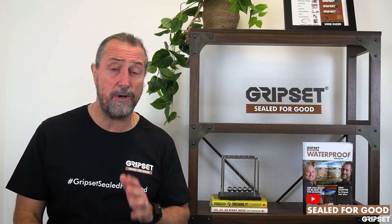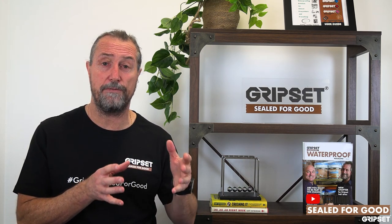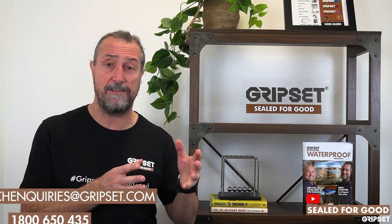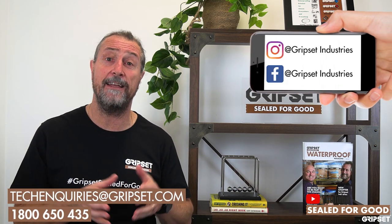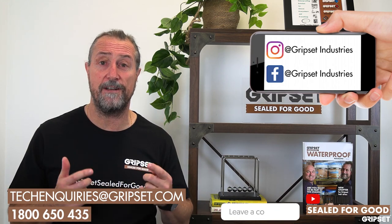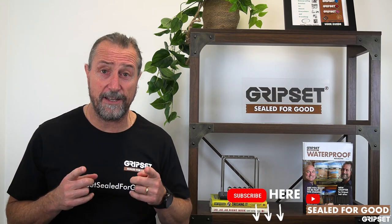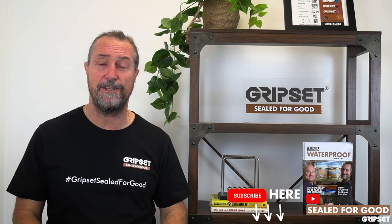If you've got any questions at all on this — balconies are not a simple one, but once you understand the systems you're applying, they can become something you can really make your name in as a great waterproofing contractor. Put your questions in the comments below. Our technical team is also available at 1800 650 435 to reach any of our staff around the country. Don't forget to subscribe — until next time, I'll see you on Sealed for Good.